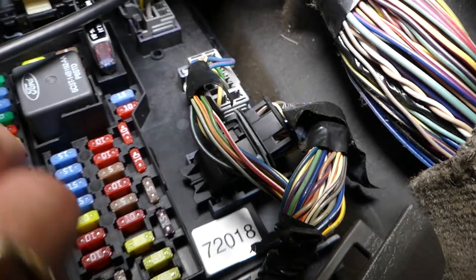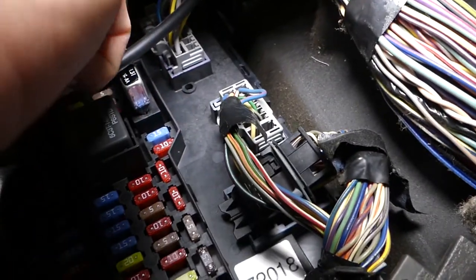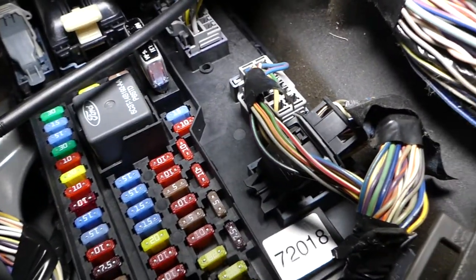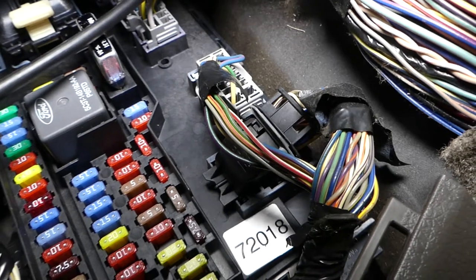To replace those, you grab them with a fuse puller and you pull them out if you need to. It's very limited room, but that's what it is — those two green fuses guys are for the power windows.